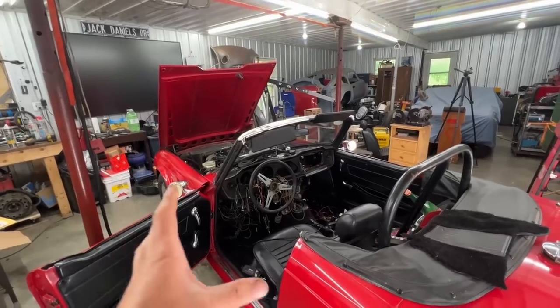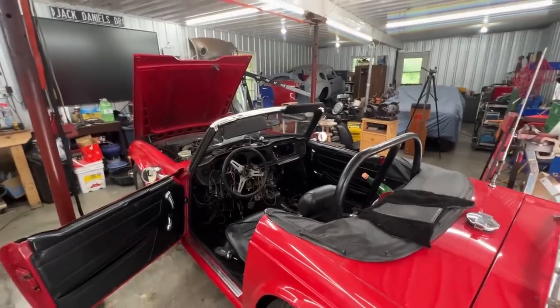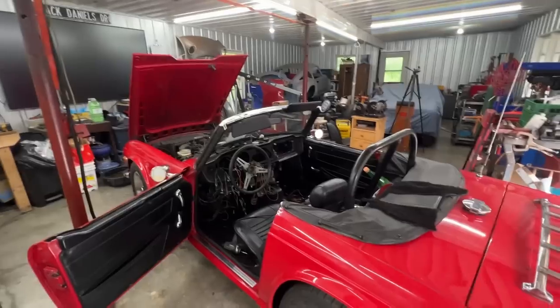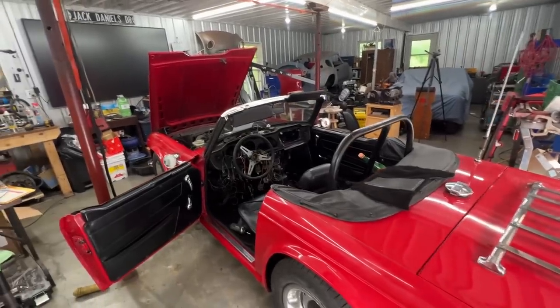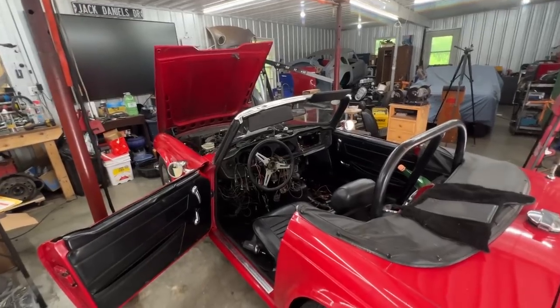Hey guys, welcome to the next episode of the 1972 TR6 behind me. We're working on the wiring and I had to cut the previous episode short, so now here we've made a little bit more progress already, but I'm gonna show it to you now. Let me just make a little bit of a recap of what has been done in the last video.